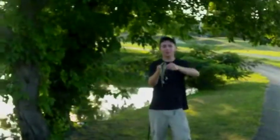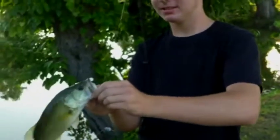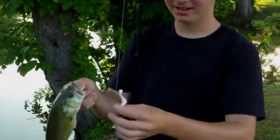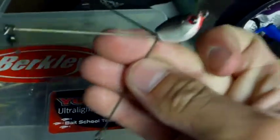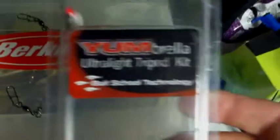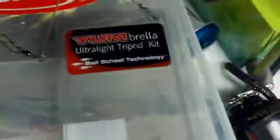I'm surprised I'm catching them on this thing. He's not big but I'll take this fish any day. Here's what I caught the bass on today — the ultralight umbrella rig. It's nice, ten bucks, not bad. Comes with a couple little shad and some curly tails. Not a bad lure, not a bad purchase.